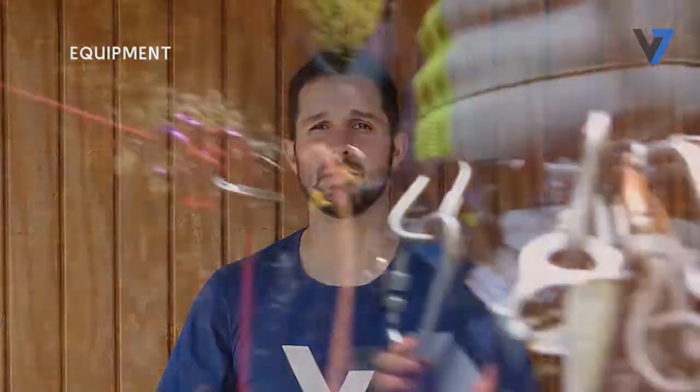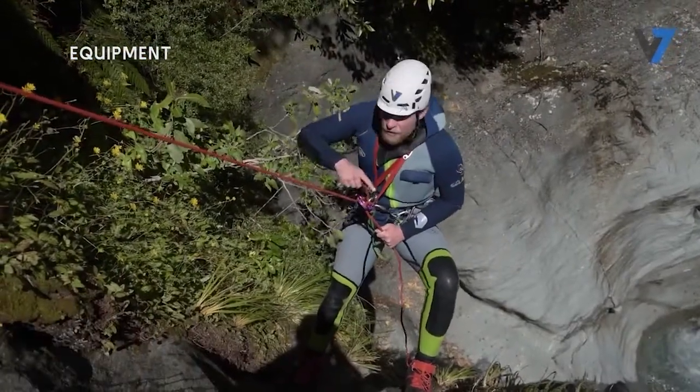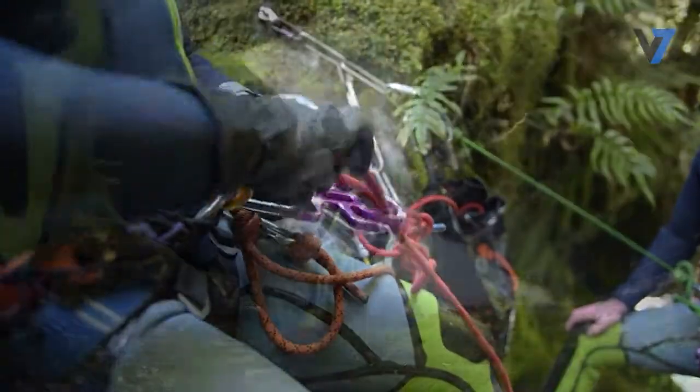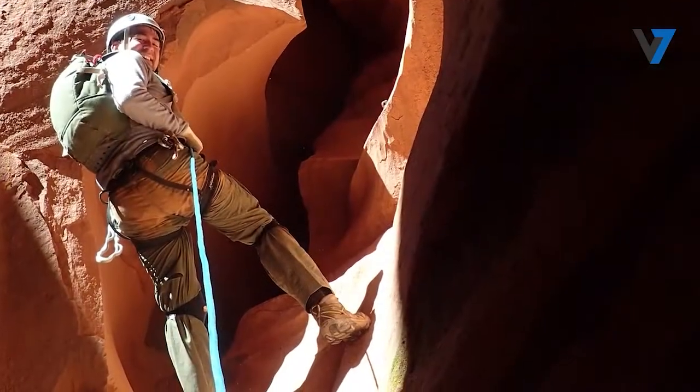In preparation for rappelling, we should tidy away any loose straps, long hairs, etc. These are a danger to us because they can get jammed in our descender during our descent. We may also want to put on gloves to protect our hands from rope burn or hot descenders. This is especially important in dry canyons where these hazards are an ever-present danger.